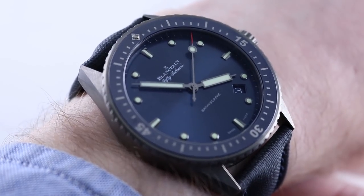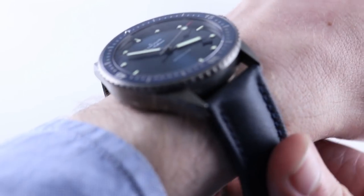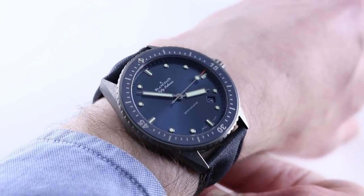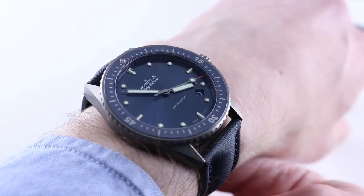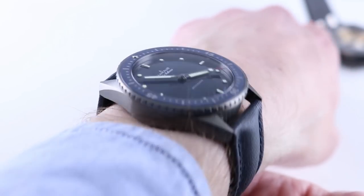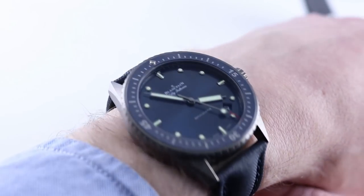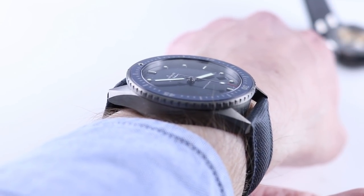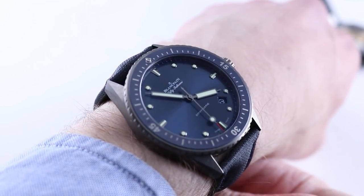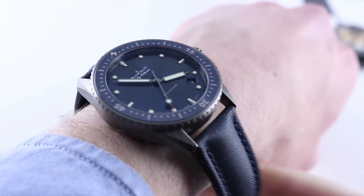13.9 millimeters thick, 43 millimeters in diameter. On my 16-centimeter circumference wrist, I can tell there's less material here — the case uses less material so it feels even lighter than the Royal Oak. The spacing between the lugs is a broad 23 millimeters, and note the watch will take a standard strap while the Royal Oak will not. Lug to lug is a nicely constrained 49.5 millimeters, so I can recommend this watch for a wrist as small as 14 centimeters circumference.